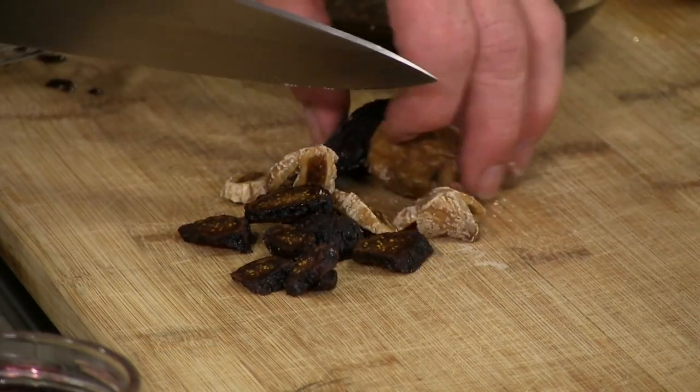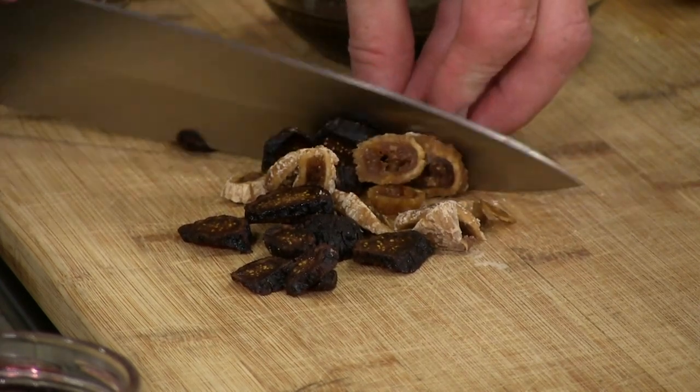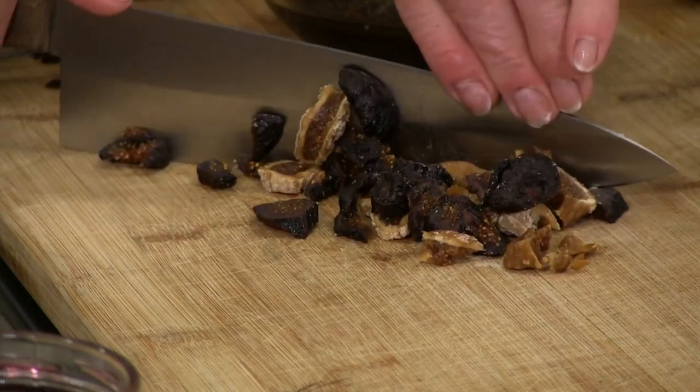We're using two different types of figs here — you can use whatever you can find. Figs make a wonderful little addition to this salad; they have a nice sweet taste, and the texture with the seeds is just wonderful.